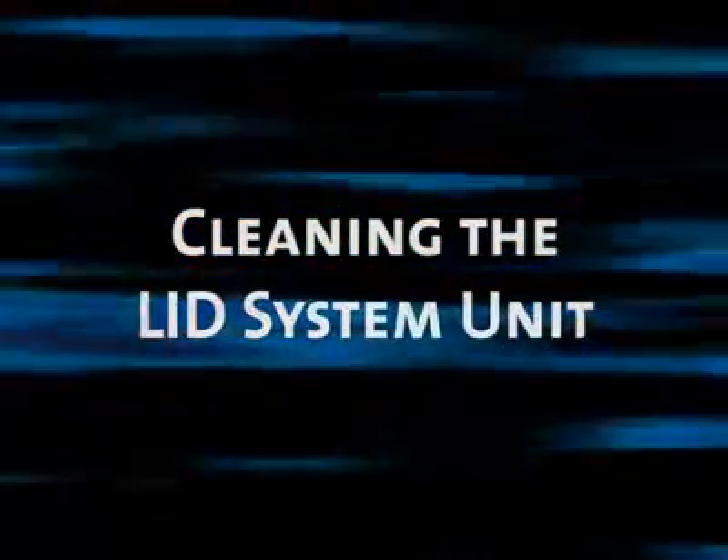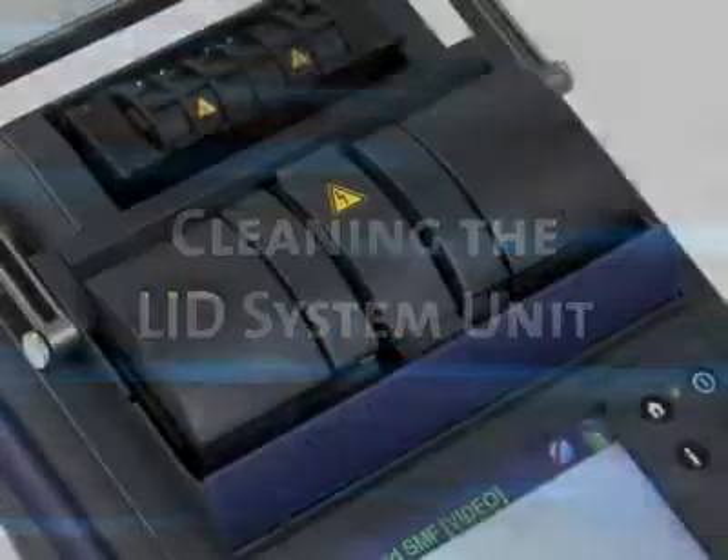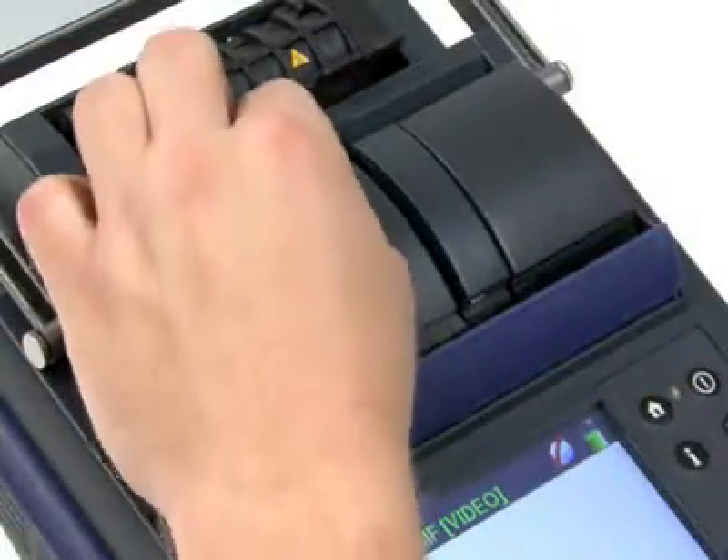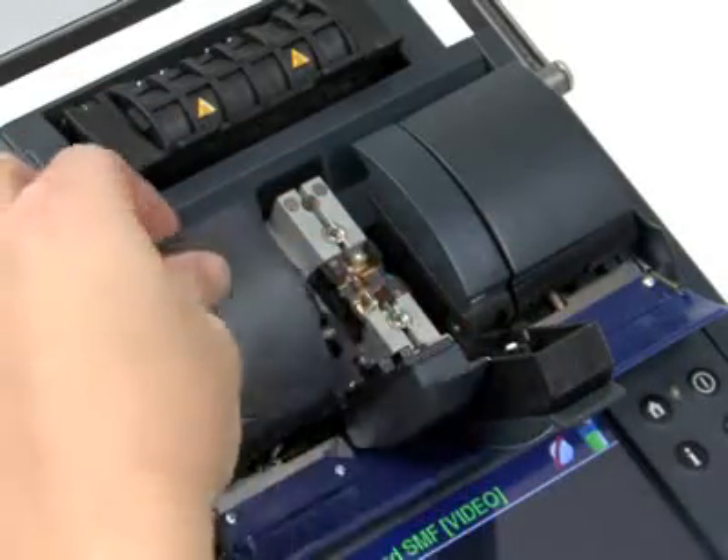It is important that the lid system remain clean for the fusion splicer to work properly. To clean the unit, first open the lid system flaps. Use a dry cotton swab to gently clean the clear silicone plates in the lid system.